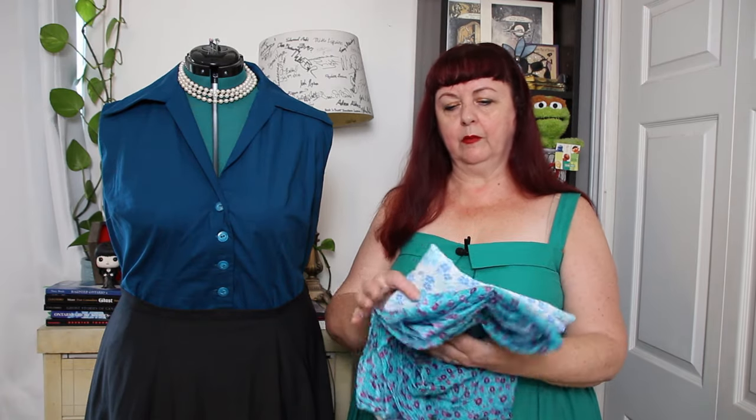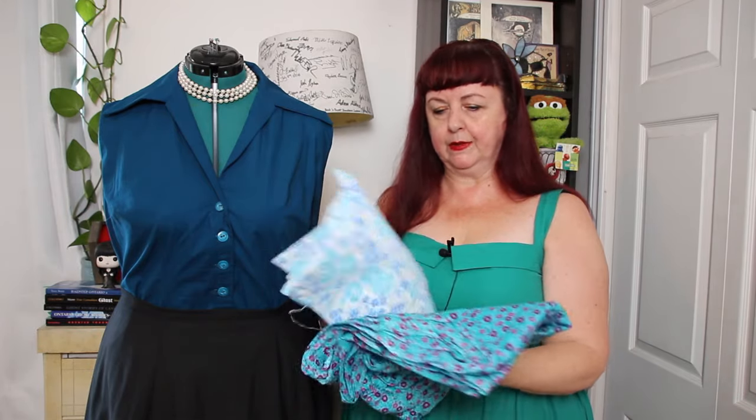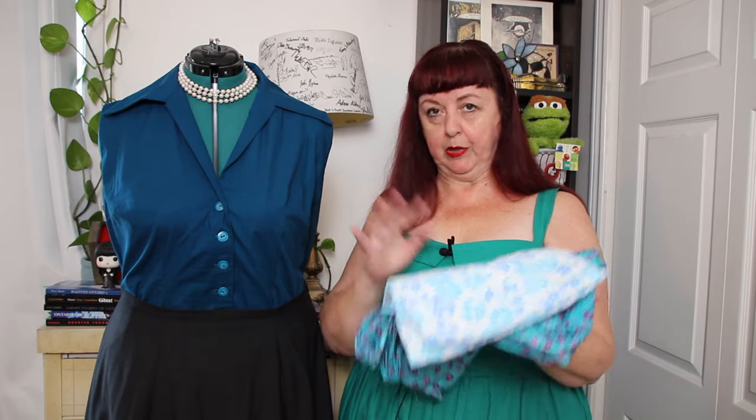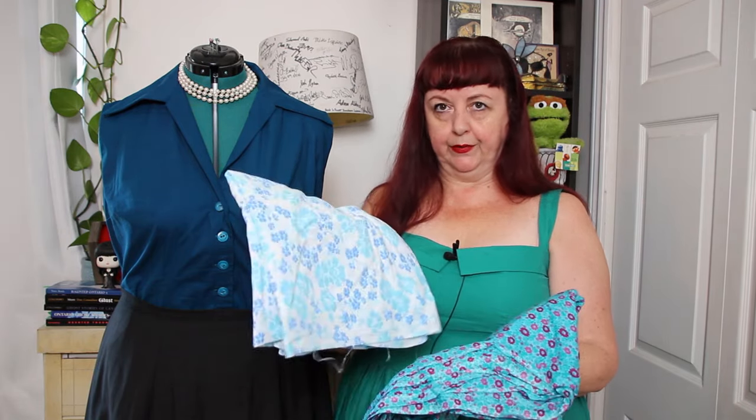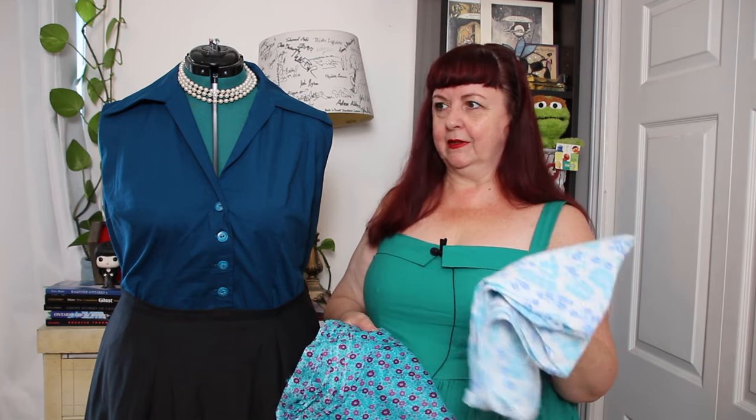Let me grab two fabrics to show you — possibly two more of these blouses. A little while ago I won a prize from Tardaten — I named a dress — and she sent me these two absolutely stunning fabrics. They are both florals. You might have seen over on my Instagram — I did a reel about the prize pack. There are also buttons that will match these fabrics. We're creeping into fall here, but I don't care. I still use whatever fabrics I want, and when the weather gets colder, I just throw a cardigan over it.